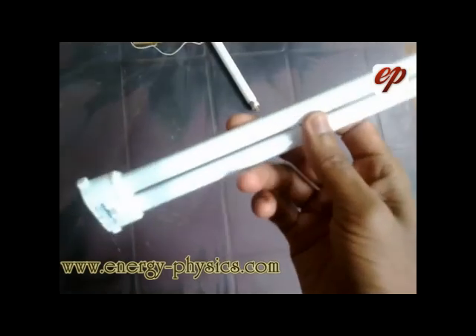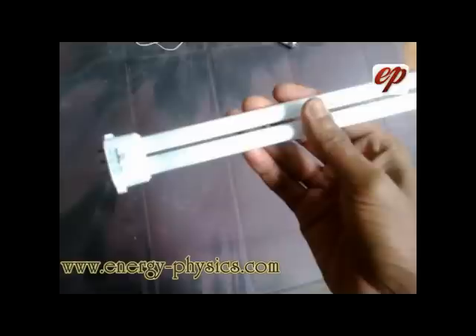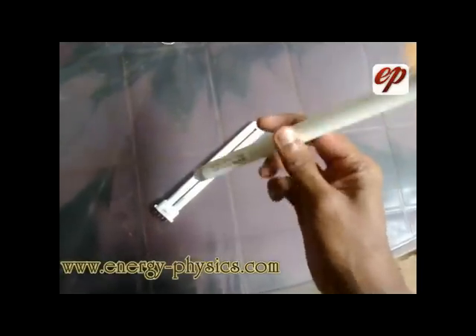Buy a new 11 watt CFL light. If you are using a CFL light, you can save a lot of energy. The other things you need are clips to connect to the CFL, a switch, and cord wire.